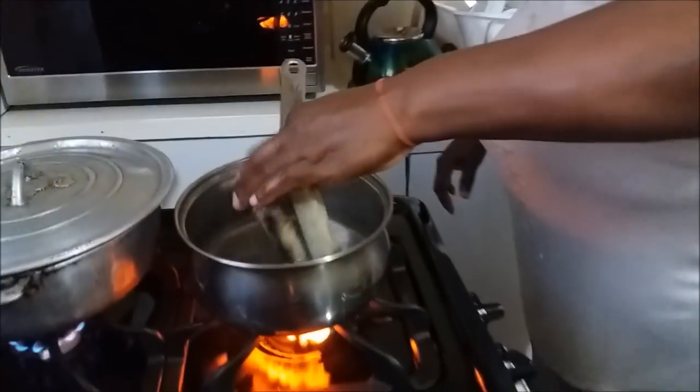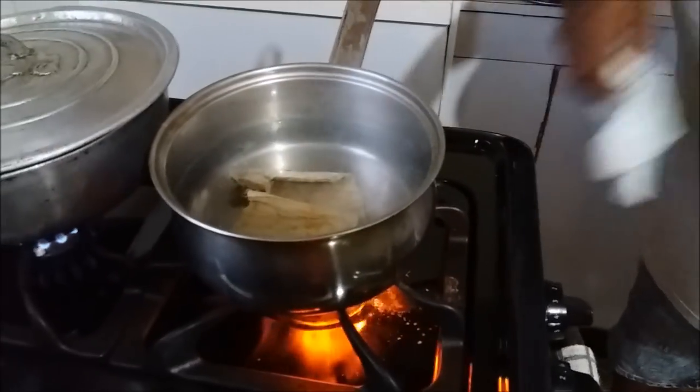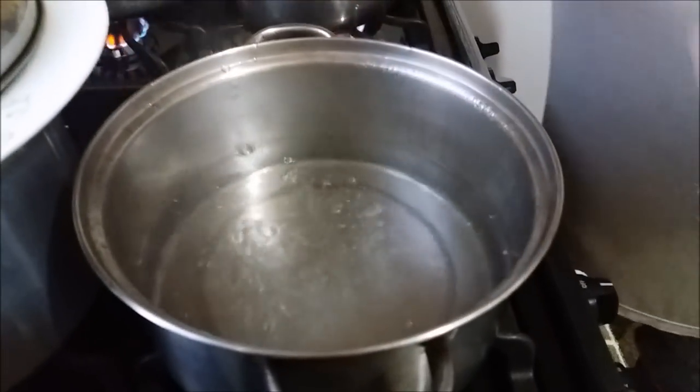You're gonna put the saltfish in here to scald — and scalding is not boiling. If you leave it boiling for another 10-15 minutes you would never get the salt out of it. As soon as it starts boiling, you pour off that water, catch some more cold water on it. We can't take too much salt because we don't need too much extra salt. As soon as it starts boiling we are gonna throw off that water and catch another.